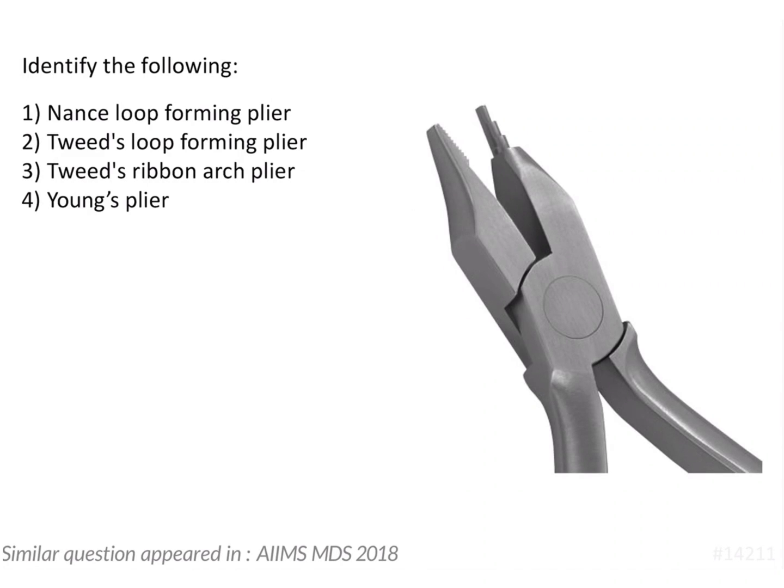In order to identify the plier given in the image, we need to have a close look at the characteristic features of the beaks. Here we see that both beaks of these pliers are different. One beak has cylindrical serrations present on it, and whenever such cylindrical serrations are present, it is a loop forming plier.